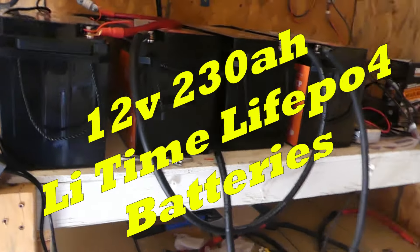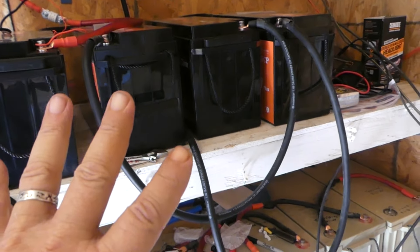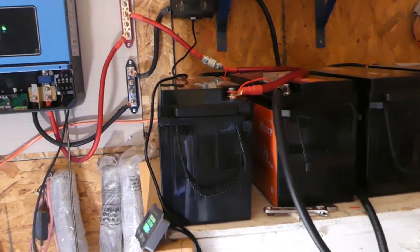Remember, if you're going to go off grid, do it right. Spend the extra money and learn from the guys that learned the hard way. These batteries were expensive — I believe it was around $2,400 for four batteries, and the inverter was around $1,900. So we're talking roughly three grand, not counting the solar panels.